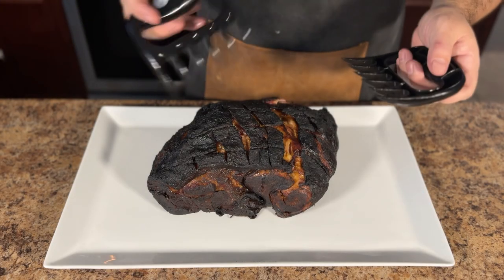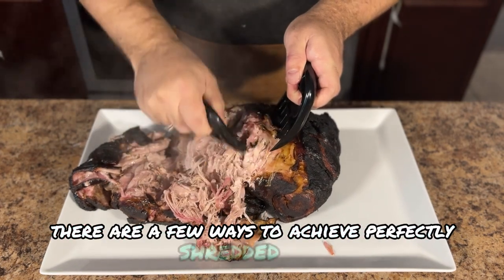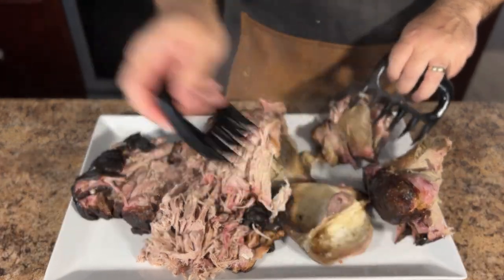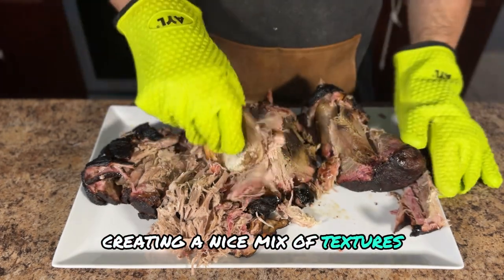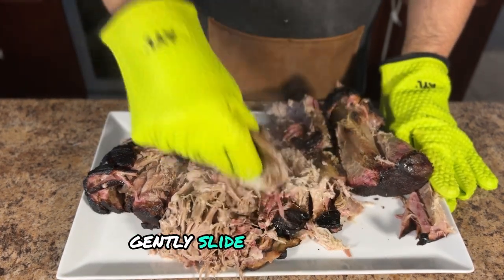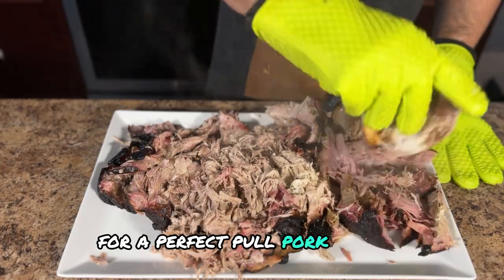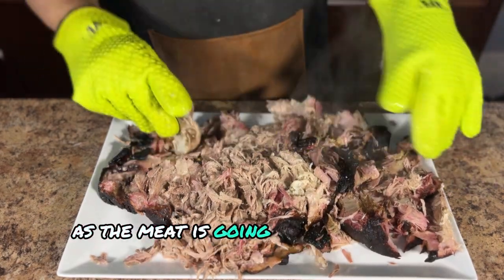With our crispy tots and delicious toppings prepped, it's time to tackle the star of the show: the pulled pork. There are a few ways to achieve perfectly shredded pork. You can use meat claws, also known as bear claws, for quick and easy shredding — simply pull the claws apart through the meat, breaking it down into juicy strands. For a more hands-on approach, you can shred the pork with your clean hands, pulling and teasing apart the meat fibers to create a nice mix of textures. And here's a fun trick: the shoulder bone itself can be a handy shredding tool. Once the pork is cooked through, gently slide the bone out — it should come away cleanly — then use the bone to mash and shred the pork. This method may leave some larger chunks, but you can easily break those up with your hands. If you have heat-sensitive hands, you'll want heat-resistant gloves as the meat will still be very warm.